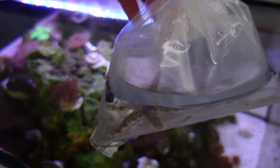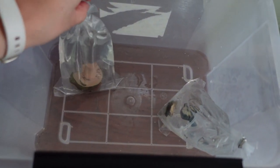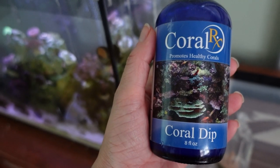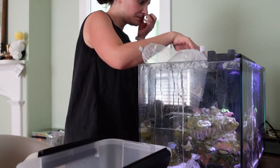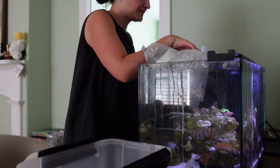To start the process of acclimation, I'm going to put the starfish in the top just to make sure the temperature is the same between the water in the bag and the tank. With the frags I got, I'm going to put them in a little quarantine bucket so that I can dip them with Coral RX, which should help kill off any sort of pests or other crap that usually comes on coral frags. I'm going to acclimate and use Coral RX at the same time with my tank water so that it's kind of both in one.